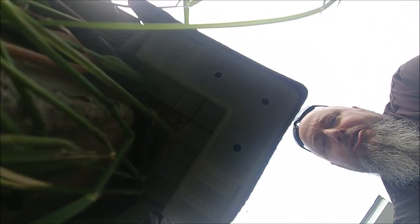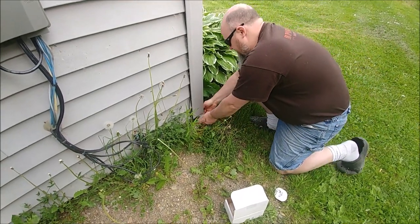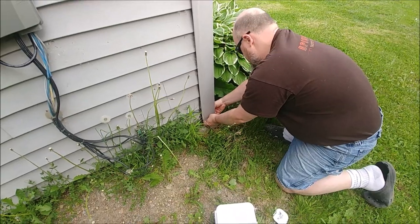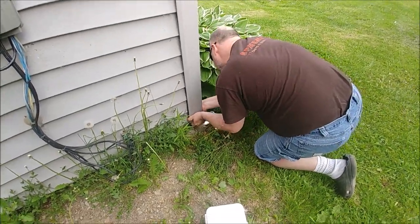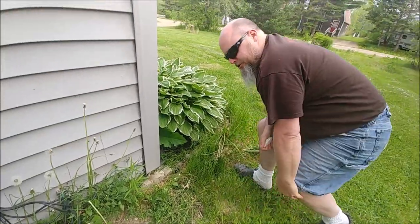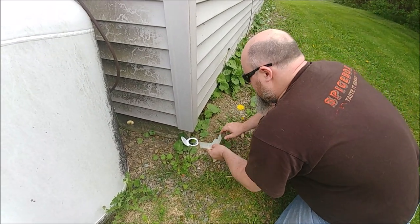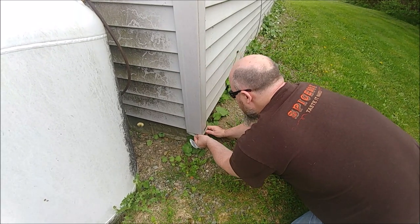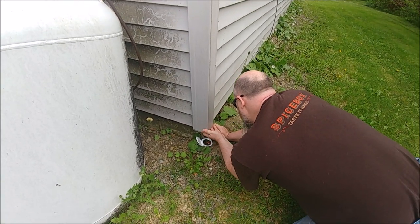That pretty much stays in place and nothing can get up in there, which is really nice. I'm going to do this to the rest of my corners. This one here — I've actually pulled snakes out of this one before. It's all locked in there now. Using the mirror, you can check and see if there's any critters up there before you cram this thing in. I didn't have to cut or customize this thing at all — it just fits right in place, which is really nice.